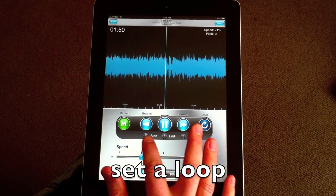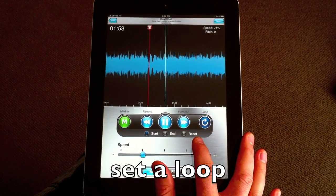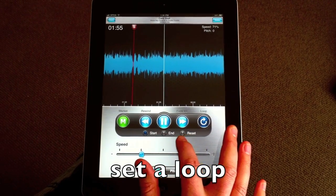Found a section or a solo you want to work on? Well, you can just loop that section and play it over and over again till you get it note-for-note perfect.